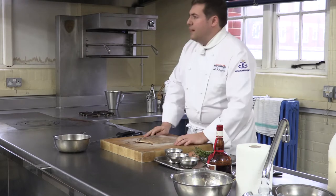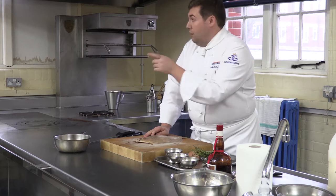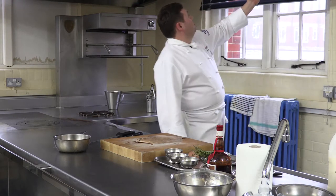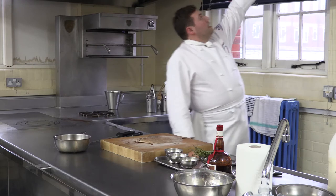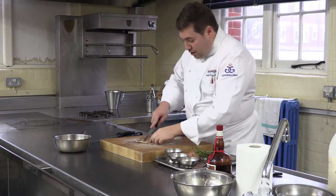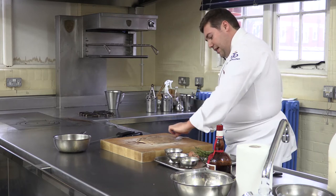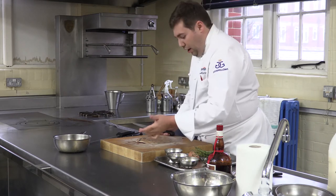Have you filleted fish before? You've not done a sole? The one good thing about flat fish is it actually almost comes with its own instructions. See that lovely line down the middle — that basically tells us where we need to put the knife in. So we're going to start just up here, and I'm just going to follow down with my knife. If I stick my knife along the line, I can feel a very small spine in there, and I know where I am.